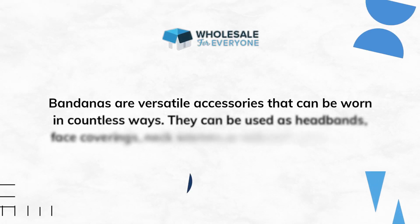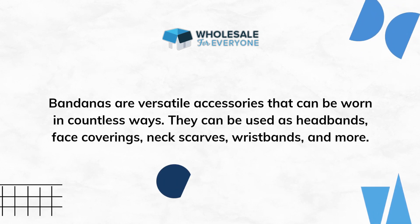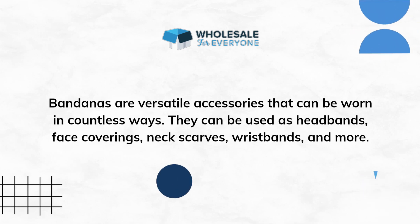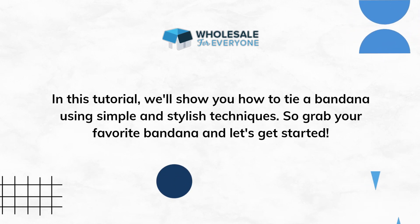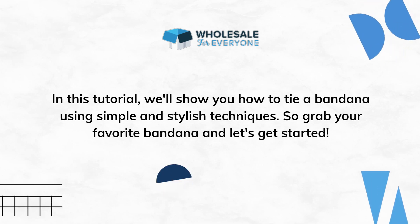Bandanas are versatile accessories that can be worn in countless ways. They can be used as headbands, face coverings, neck scarves, wristbands, and more. In this tutorial, we'll show you how to tie a bandana using simple and stylish techniques. So grab your favorite bandana and let's get started.